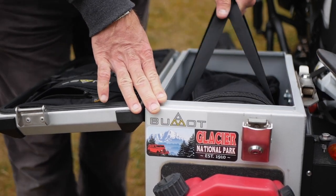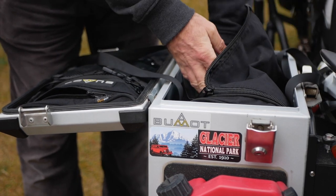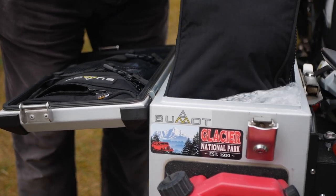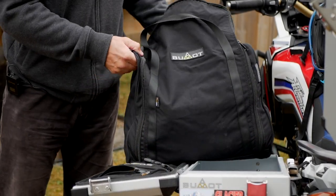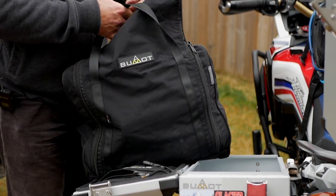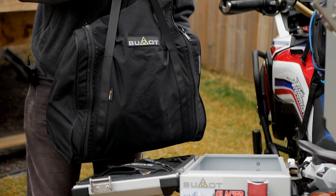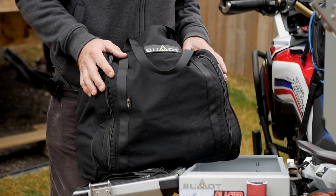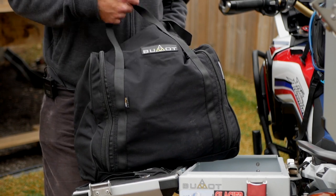Looking inside, in this pannier I usually hold all my camping gear — right now it's fully loaded with a tent in there. The liner that comes inside lets you keep all your gear nicely secured. If you ever want to go to a hotel, you don't have to take the whole pannier off — you can just take the liner as a bag. I can fit pretty much everything I have when I'm going on a road adventure.